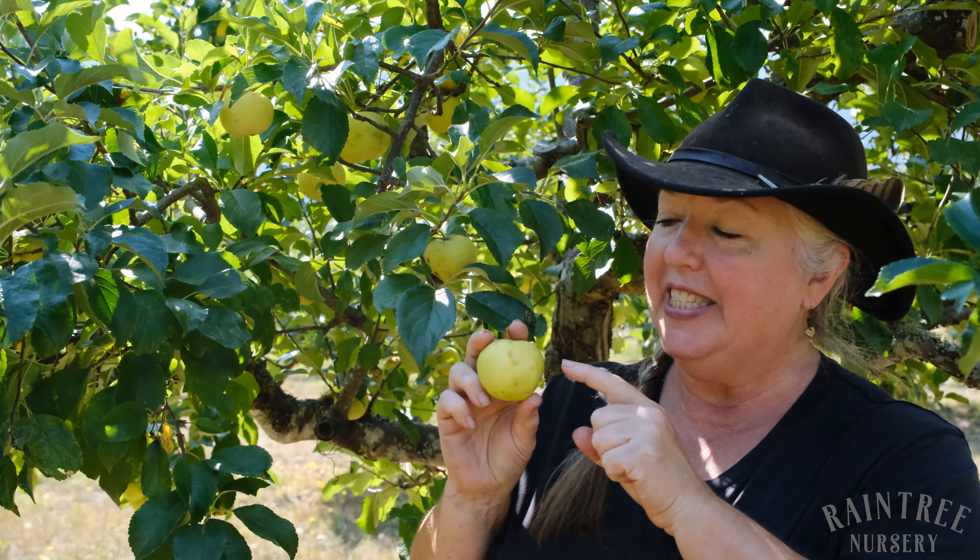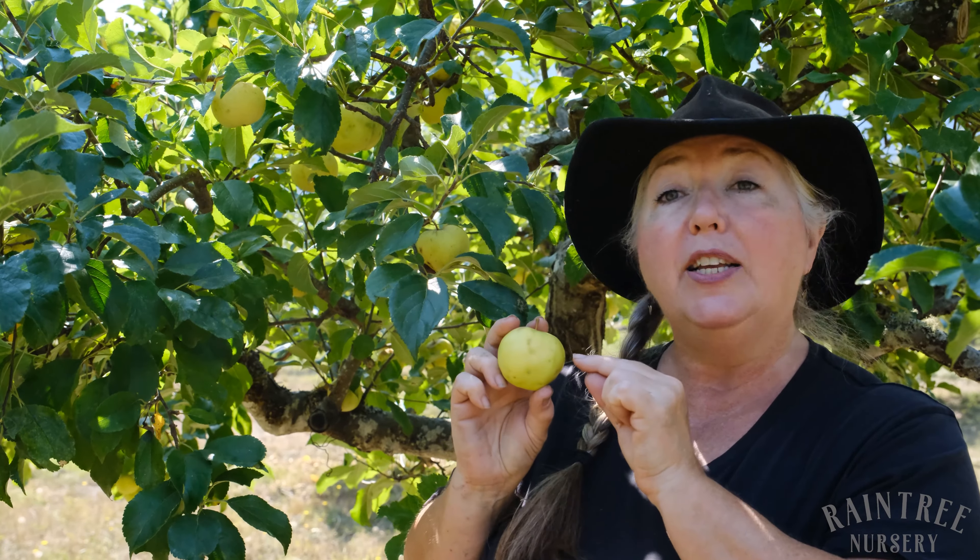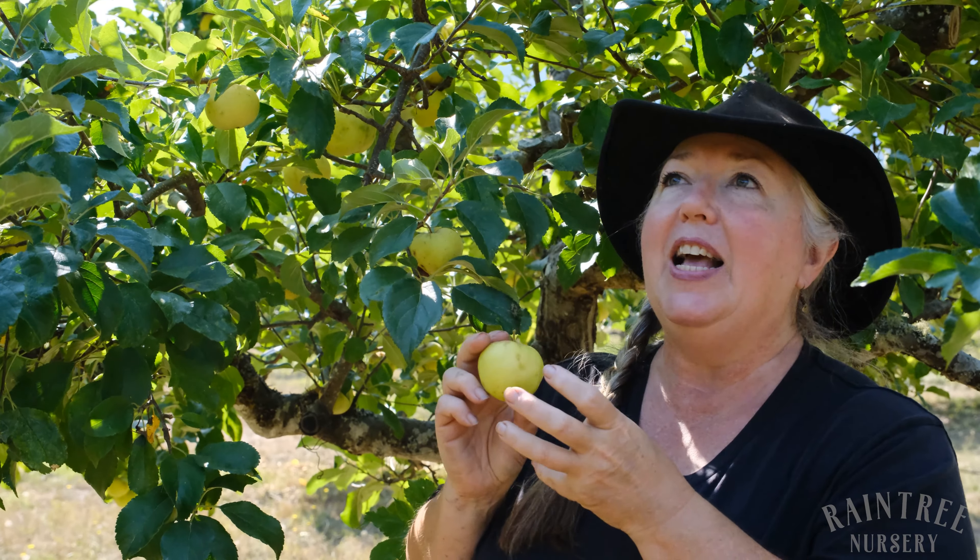This lovely is Greensleeves. This is a child of Golden Delicious, crossed with James Grieve. It was released for sale in 1966.